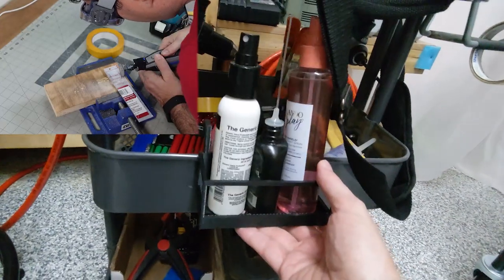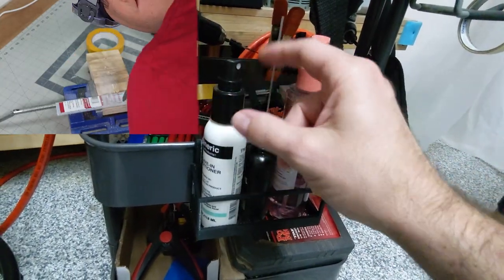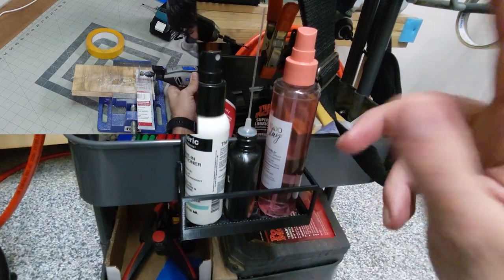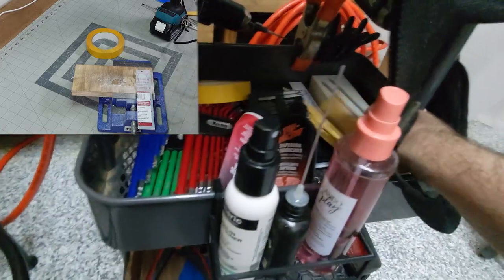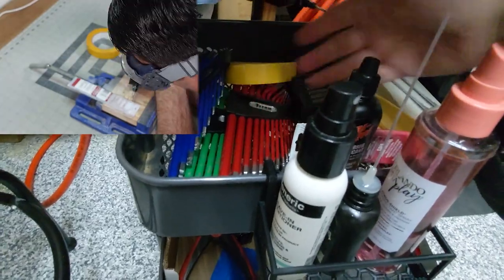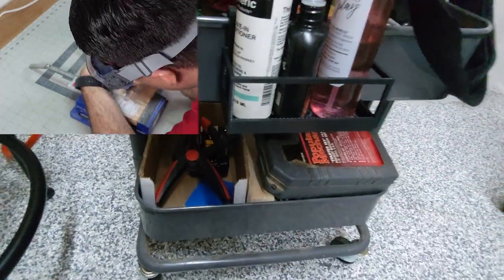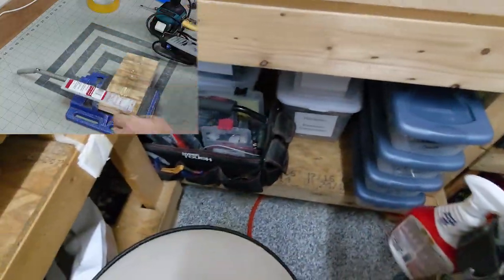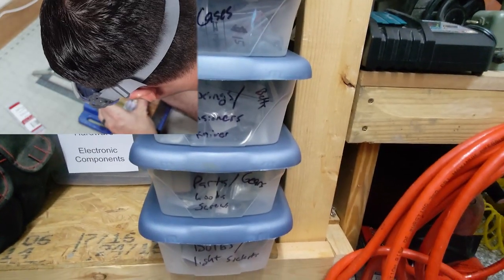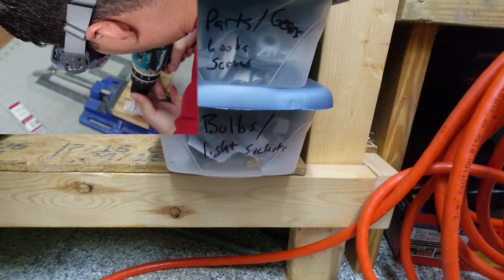I recently got a 3D printer, so I made a little hanging basket that keeps my Tri-Flow oil. Here's where I keep my isopropyl alcohol and denatured alcohol. I also keep extra Tri-Flow, Tri-Flow grease, Allen wrenches, bits, and some socket stuff. Down here are my little parts bins — bobbin cases, springs, tensioners, knives, belts. I just collect parts so every once in a while I'll have the right part and don't have to wait for something to come in.